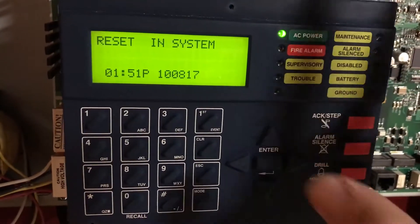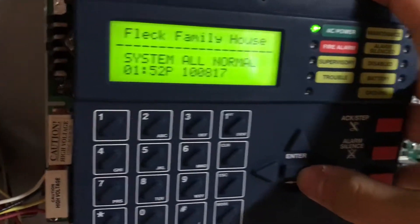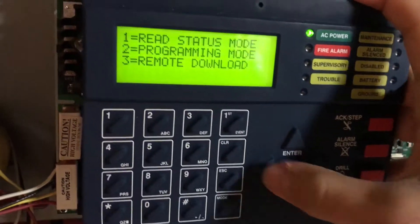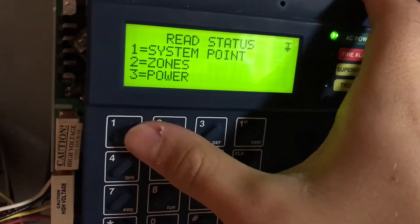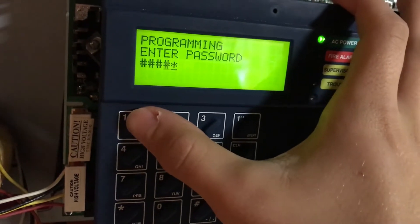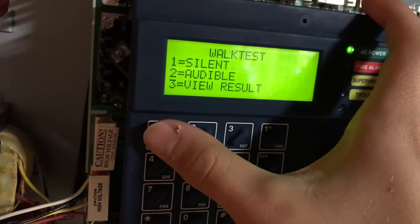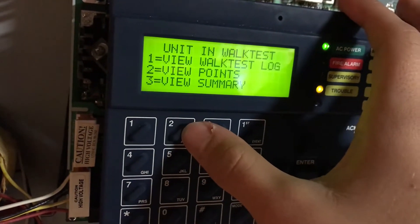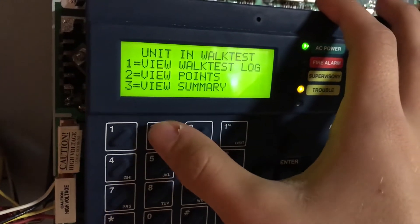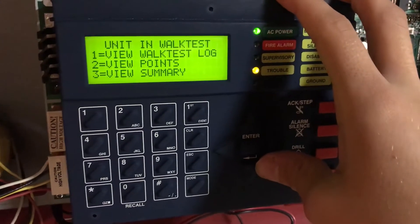I changed my mind because it takes a long time to actually set it, but I kind of want to try doing it. So I'm going to go into level one programming. Should be able to do walk test — audible. Unit and walk test. I think that means we're good to go.